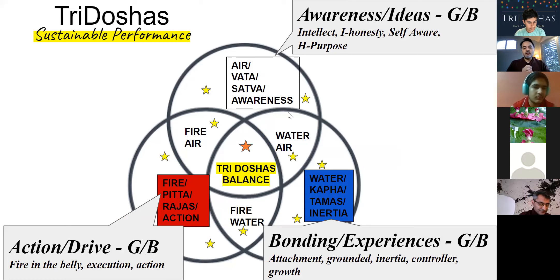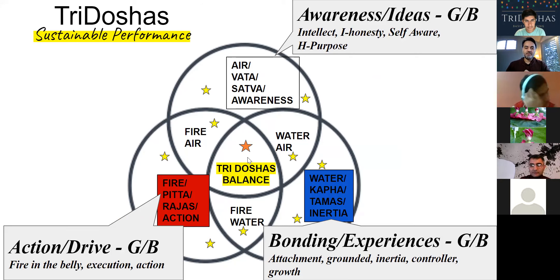The objective is to understand that these three greater elements — whether in your body or your mind — are constantly moving and keeping us in or out of balance. At the highest level, there is always a three doshas balanced state, represented as an orange star in the middle — the state we were born in. As we grow up and think we understand the world, we start moving away from that balance state more into the air, fire, or water elements, pulling us into what we call an imbalanced state, represented by the yellow stars.